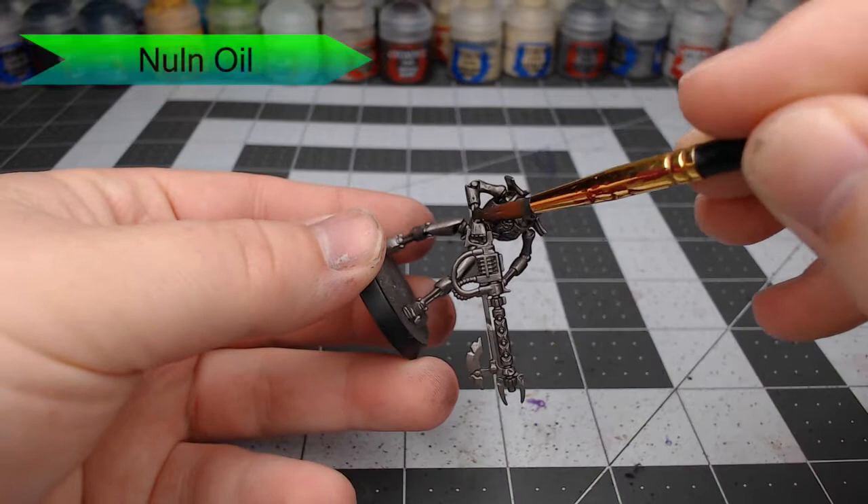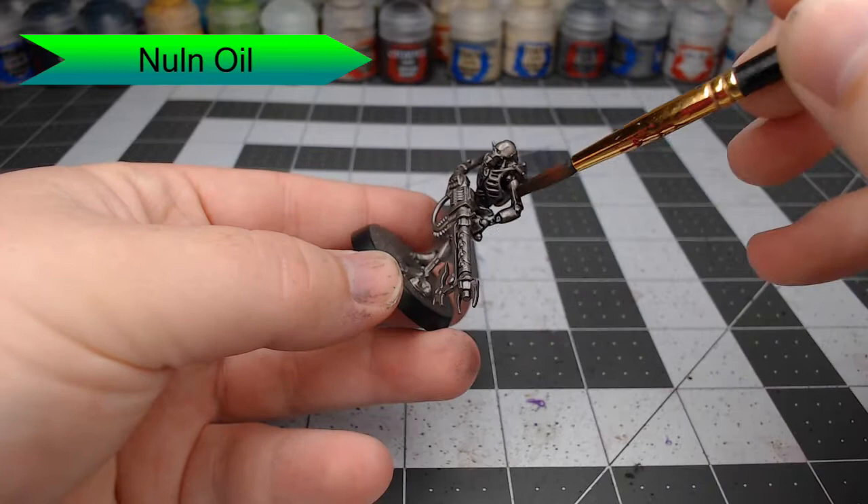The first thing we're going to do with this model is do an all-over wash using Nuln Oil. It's okay to go as heavy or as light as you'd like with the Nuln Oil. Just be aware that the heavier you go, the darker your model is going to end up being.